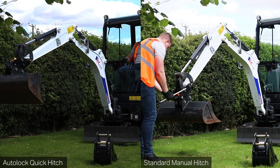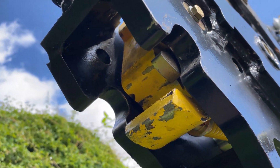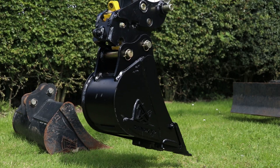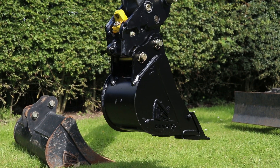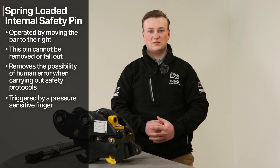The safety pin in the Rhinox autolock quick hitch is triggered by a pressure-sensitive finger. Essentially, when you come to pick up your attachment or bucket to reattach it, when the pin of the bucket or attachment hits the pressure-sensitive finger, that locks the attachment into place.